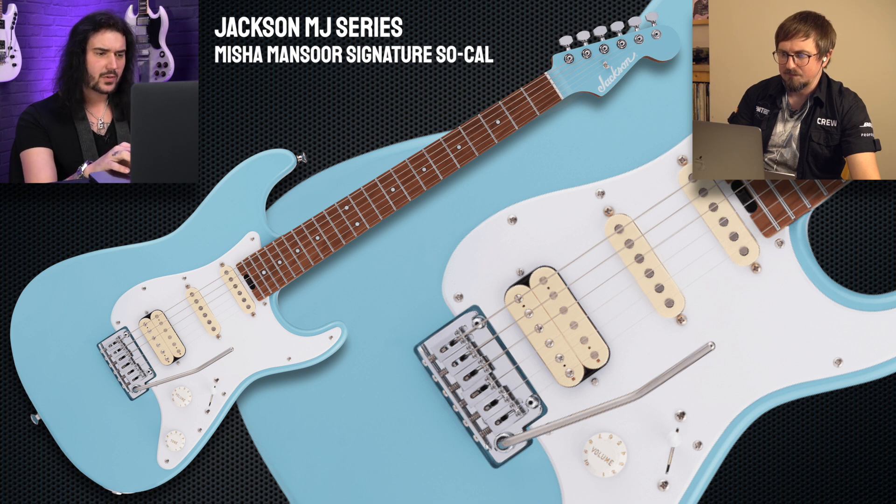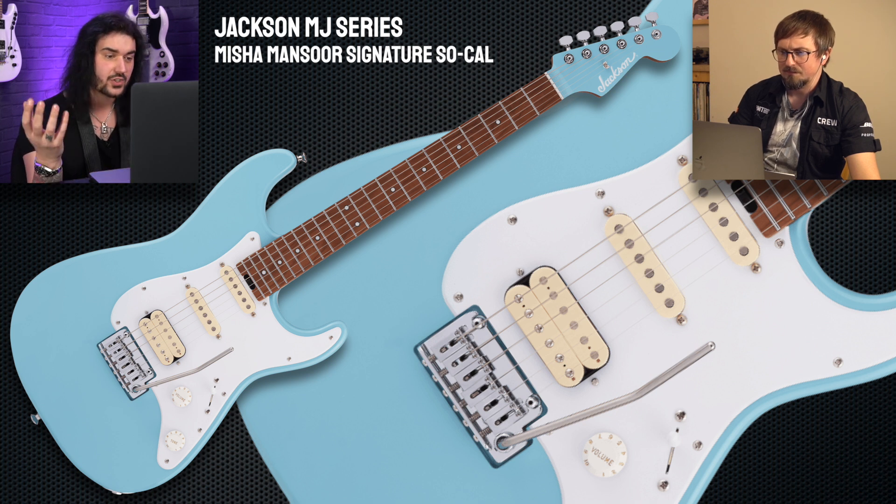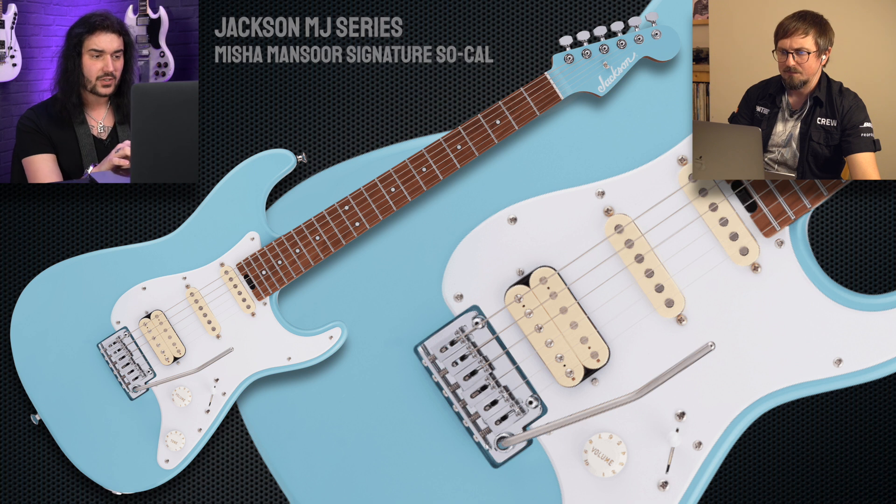It looks beautiful. Basswood body, as you'd expect — the SoCal body, Strat headstock, locking tuners — it's got a 510 tremolo so you can hammer the trem a little bit, and it'll stay lovely in tune with those locking tuners. Caramelized maple neck with graphite reinforcement. It's a nice modern Stratocaster for Mr. Misha Mansour.